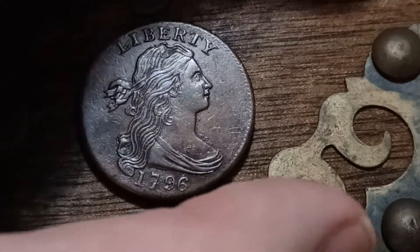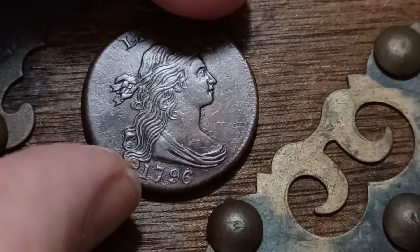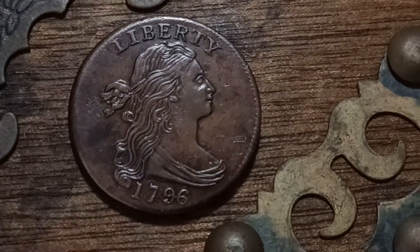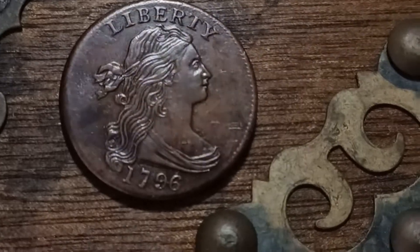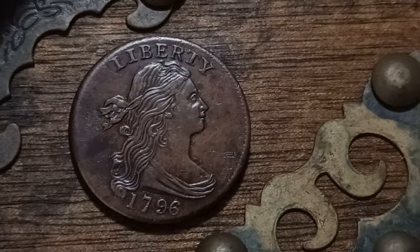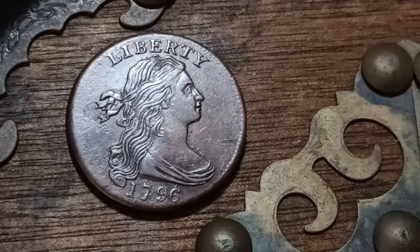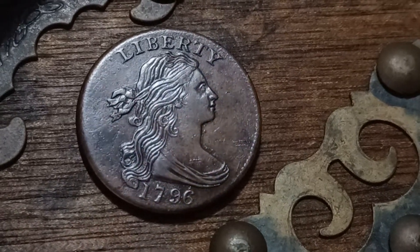We're gonna do a video over here — there we go. This is the video, just 79 to 6. Make sure it's sharp — there we go. Okay, this is pretty much how it looks.